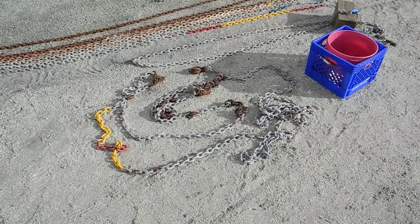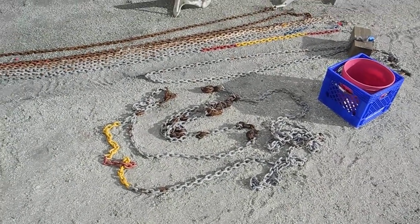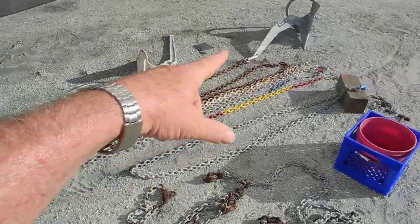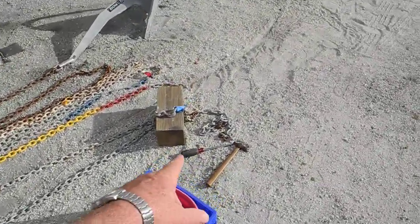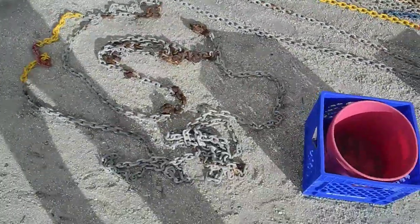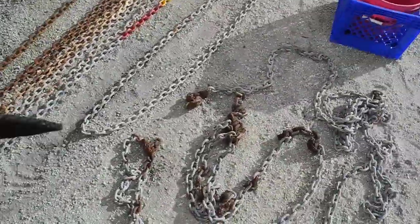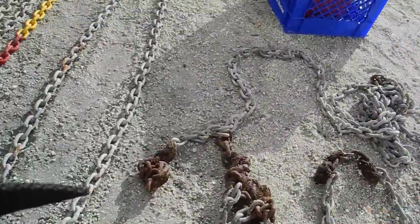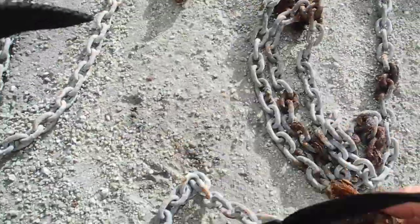Extremely disappointing. How can a surveyor miss this nightmare? You can see all the chain over there. We've got about 200 feet of usable chain. We had to cut it right there so we could get the rest of this nightmare out of the chain locker. So look at this.